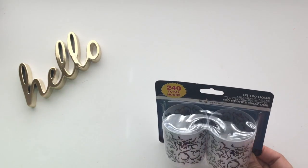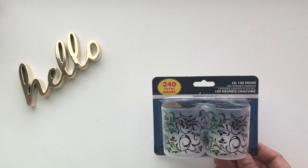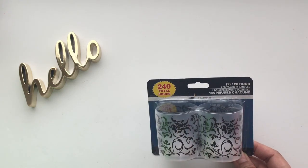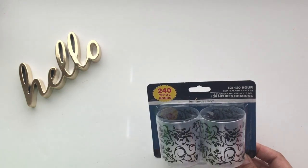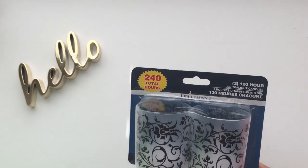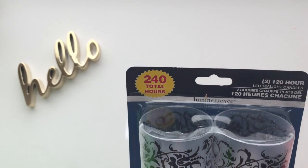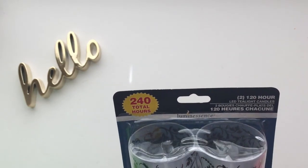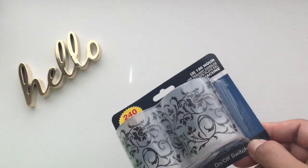Items from the regular aisle. One that I purchased is a pair of LED tea light candles. If you've been following me on my channel, you know I use the Dollar Tree LED tea lights or candles instead of real candles because they're safer. They're really very beautiful — look at this design here. Each has 120 hours of life, for a total of 240 hours, and it already comes with a battery.